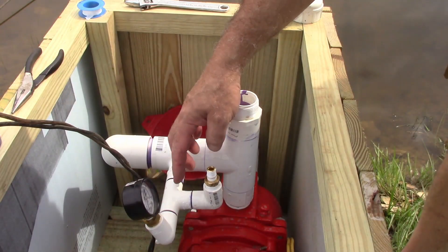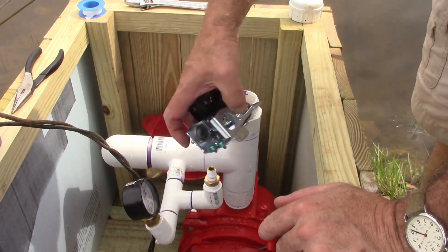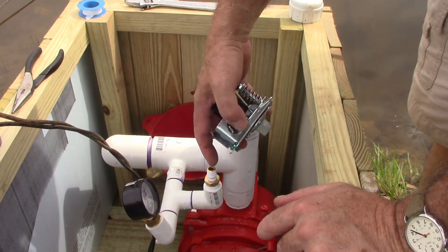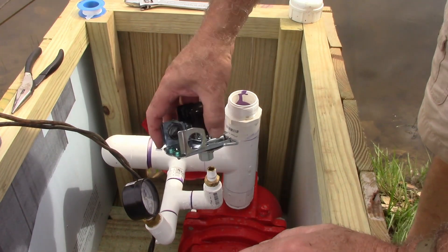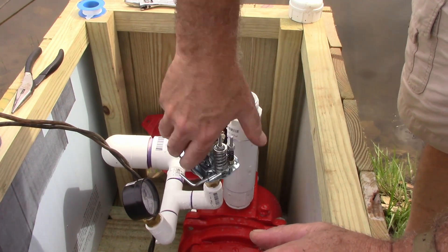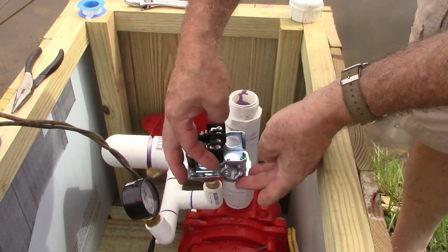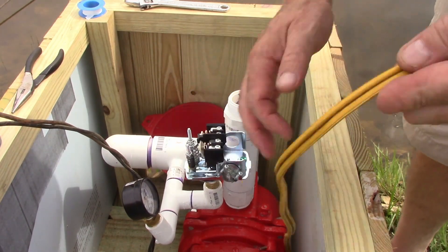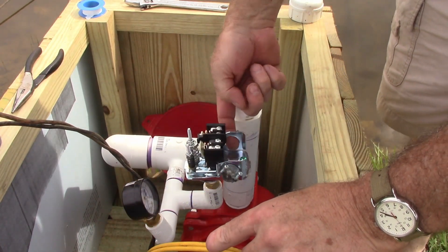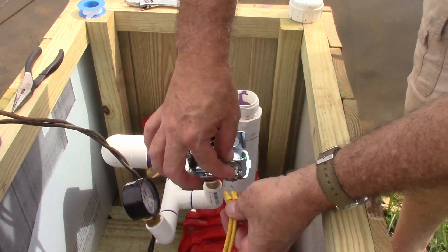All right, let's get it installed. I've got a T coming off my main line and this is where I'm going to put my pressure switch. I've got a little bit of Teflon tape on there, making sure I didn't have any that came over the end because I don't want a piece to break loose and get up in my switch. Now I'll just screw this down on there. I've put a strain relief on here — this did not come with the switch, I had to add this. That just keeps the wires protected, because as the pump kicks on or off it's going to vibrate and you don't want it to wear through the insulation over time.